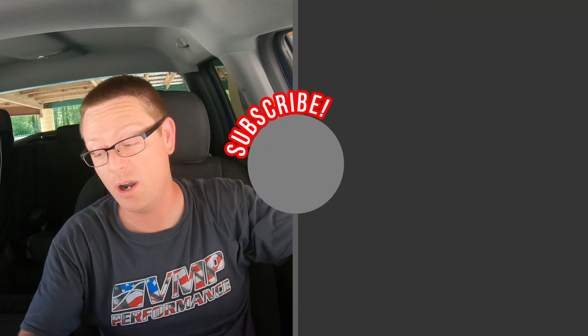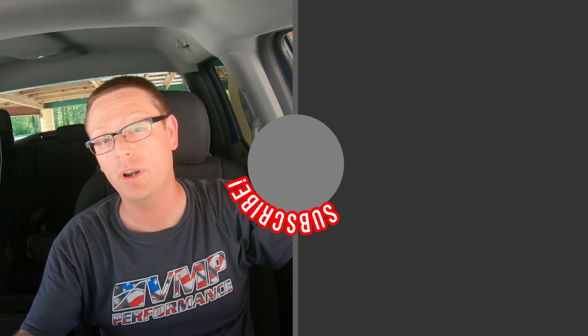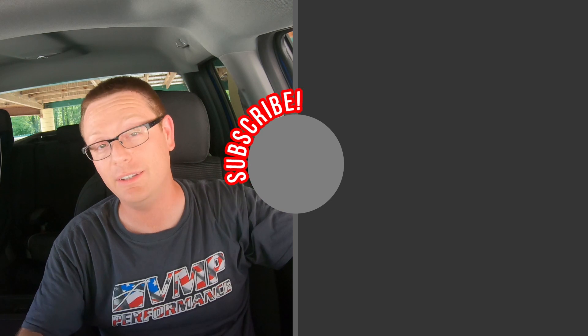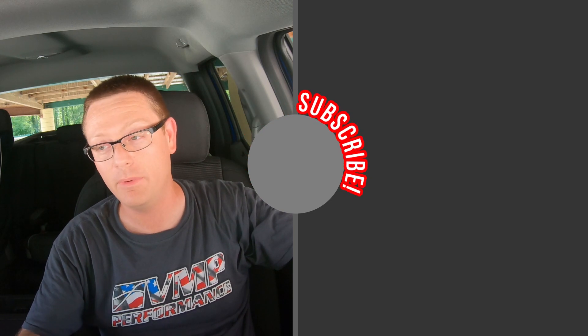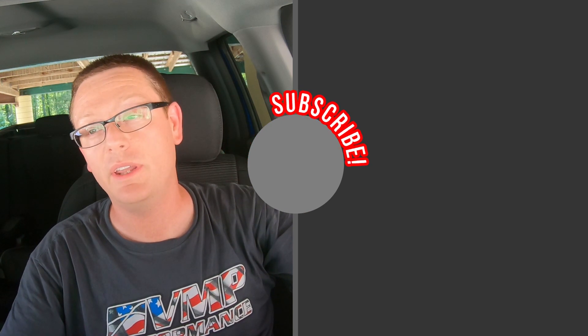So if you wake up bored one morning and look out the window at your F-150 and decide you need an extra 50 horsepower and 89 foot pounds of torque, then hit up sales and support at VMP Performance. We'll get you all hooked up and you'll be flying. If you want to keep seeing more videos like this, make sure to hit the subscribe button to stay up to date on the latest videos from VMP Performance.